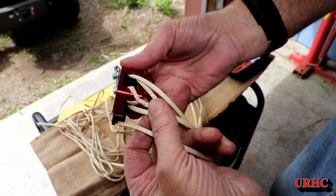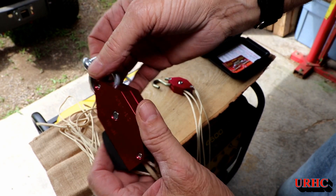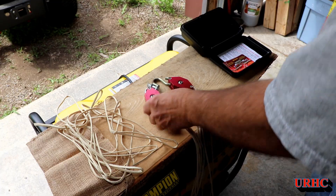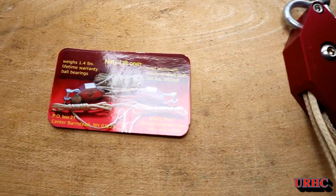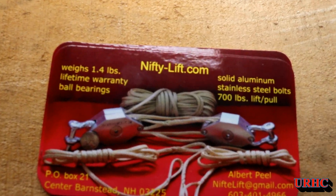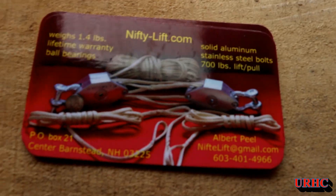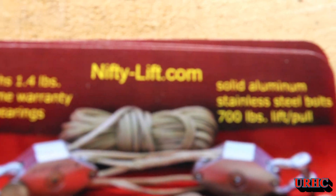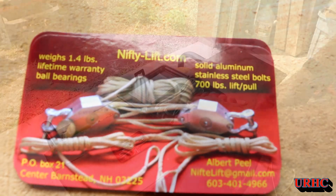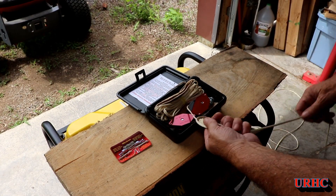This is a nice compact, lightweight unit for hunting, camping in the woods, backpacking, or even with an ATV — it would easily, I think, pull out an ATV instead of having a big winch on it. I would check out the website for any more specs that you may want on it.